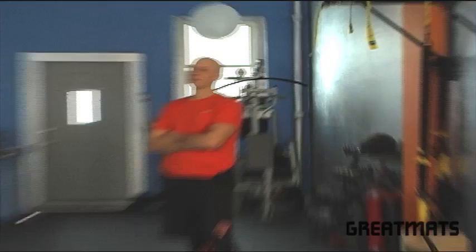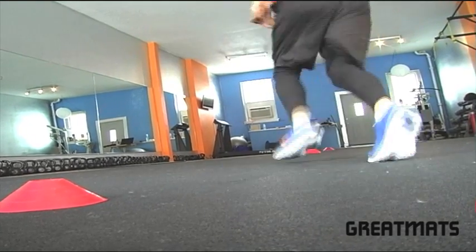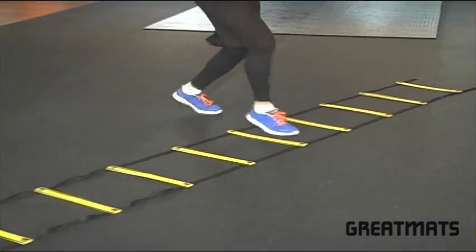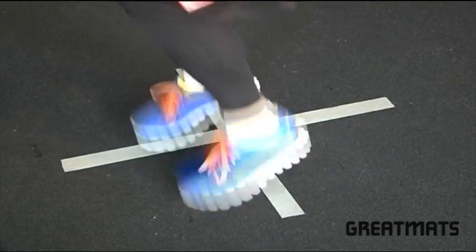Today we're here with Jason of HB Fitness in Minneapolis. Jason has installed our plyometric flooring in his training facility. He says, "I really love doing ladder drills because it's a good combination of plyometric work and stopping and starting skills. I like the tackiness of the floor." Plyometric rubber is guaranteed for a full five years and offers unmatched durability and performance.